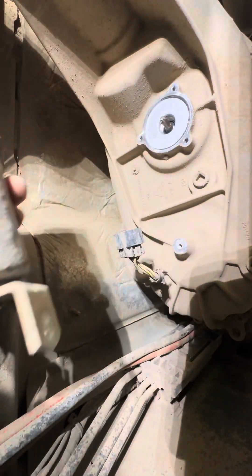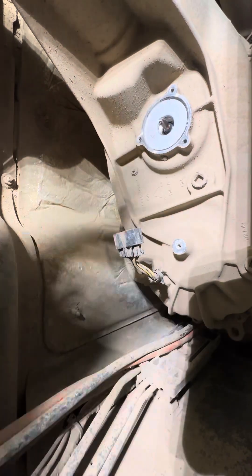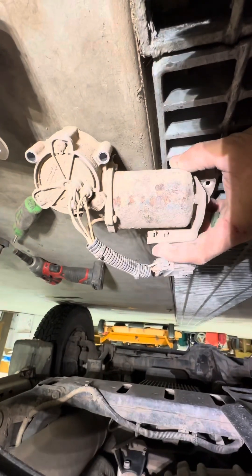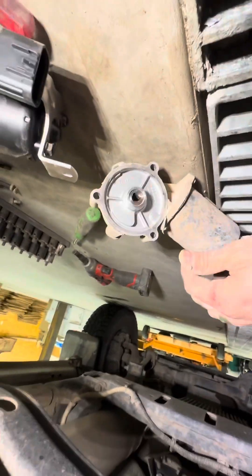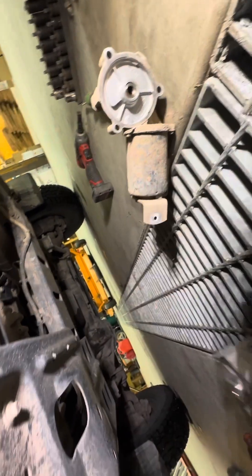You just pull that apart and it comes out just like that. You can see where I've been tapping on that — I would imagine this is a solenoid. Been tapping on that because it's been getting stuck. And you can see that my truck was in two-wheel drive. This is the old one, and it is in the two-wheel drive position.